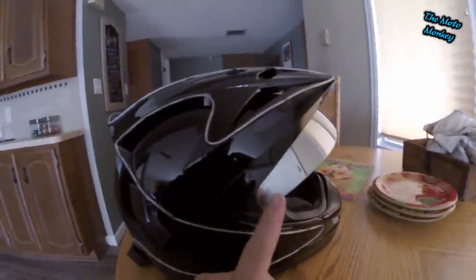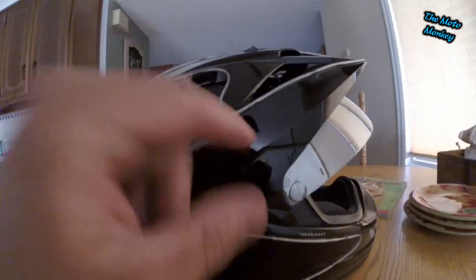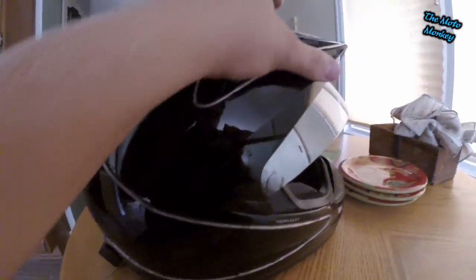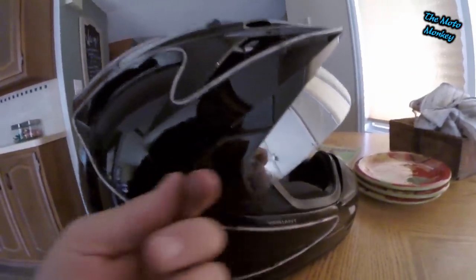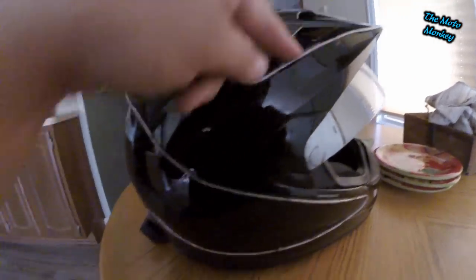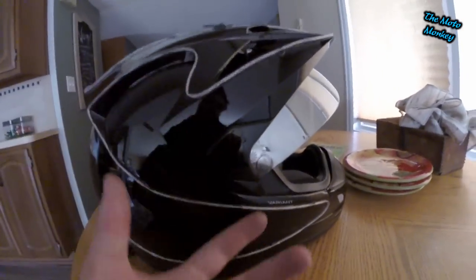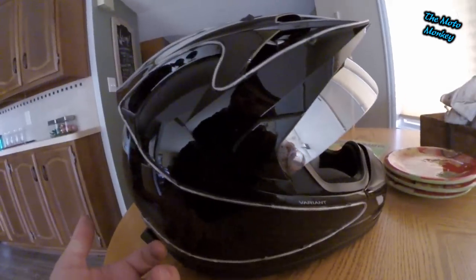With the Icon Variant, if you want to take your visor off, you actually have to pull these little tabs, and behind them there's a big screw you have to unscrew. The visor is actually underneath this big plastic sun visor, so you have to peel that up off your helmet a little bit to slide your visor under it.